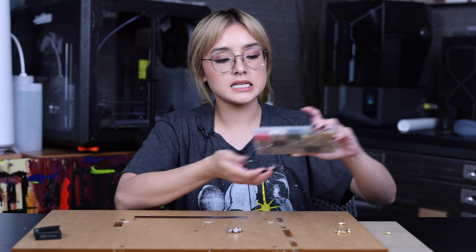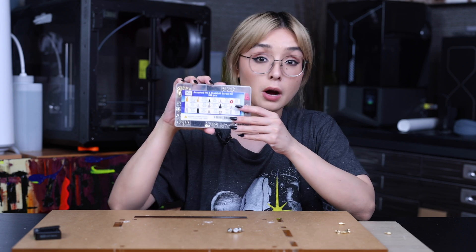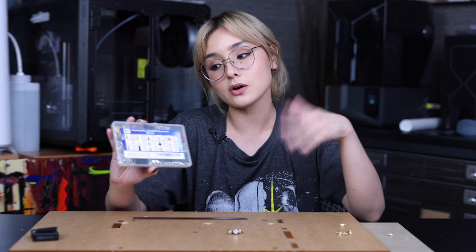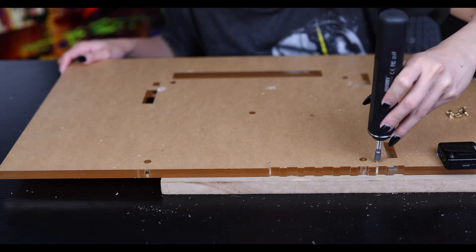So those are the four most commonly used screws when it comes to building a PC. I have this screw kit right over here which has those four screws and more. I like it because it's labeled properly — I'm going to put an Amazon link down below. So now we're just going to go ahead and screw in our standoffs onto our custom motherboard tray.